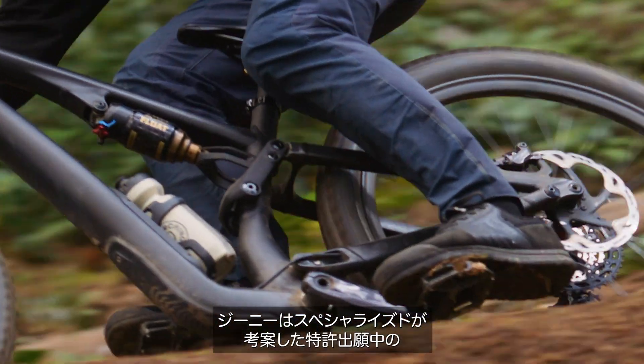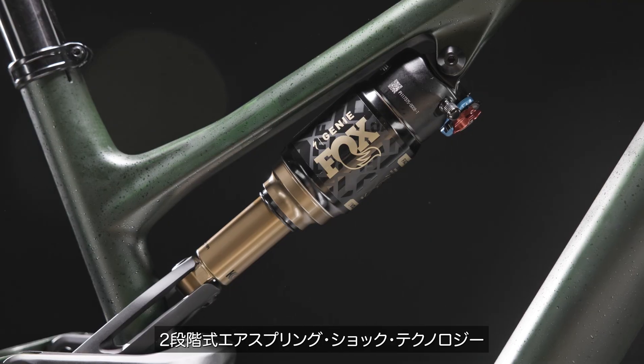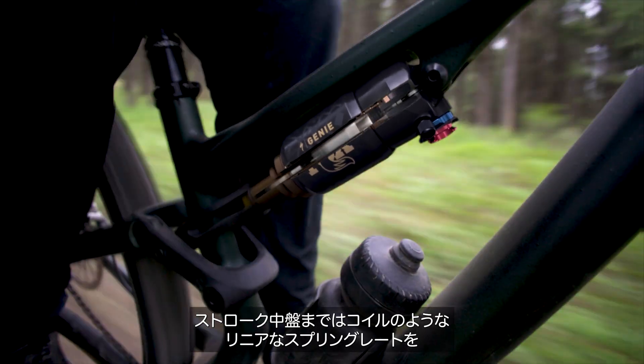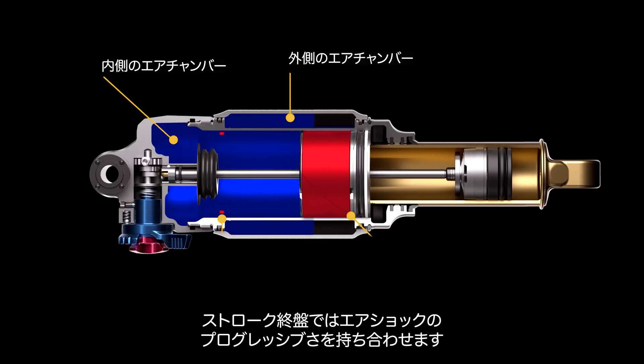Genie is a specialized, invented, patent-pending, two-stage air spring shock technology with a coil-like linear spring rate mid-stroke and the progressive end-stroke of an air shock.